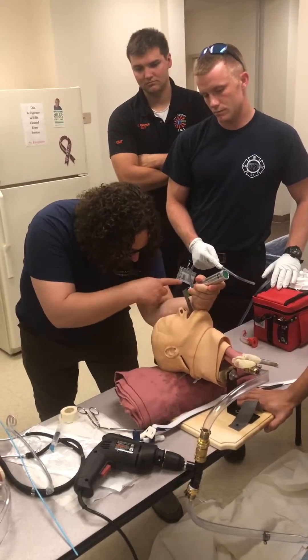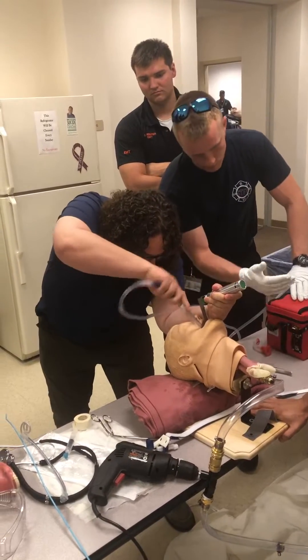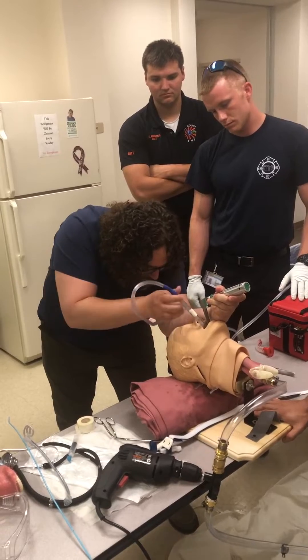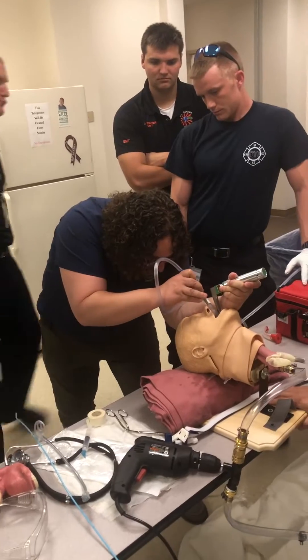The airway keeps filling up. I need suction. Suction is on. I have it in here, but every time I take this out I can't even keep it in because it's coming through the cords. So I'm going to instead pass this through the trachea.